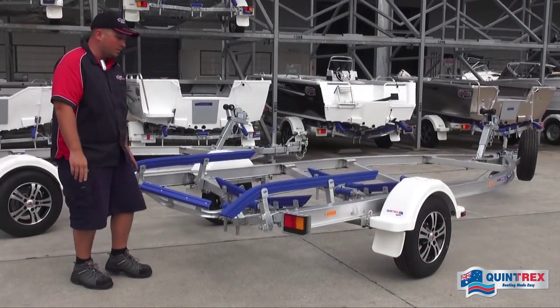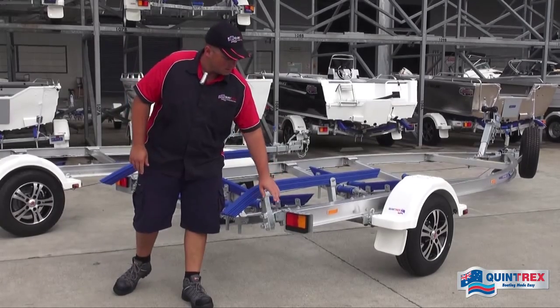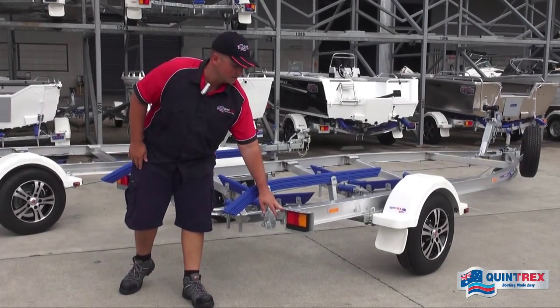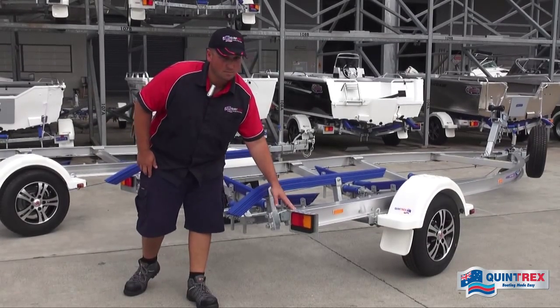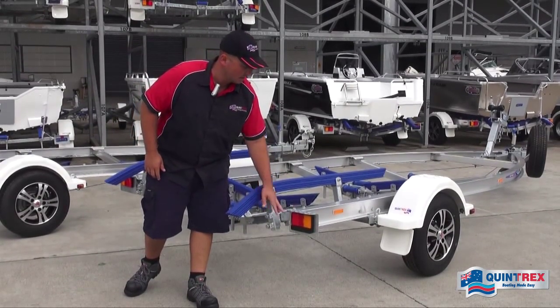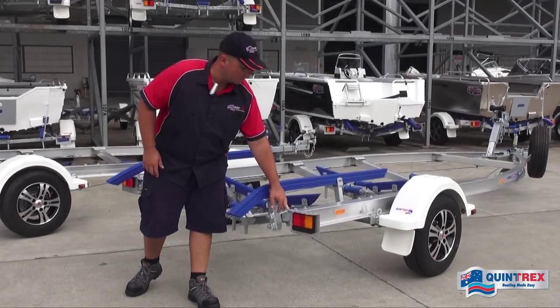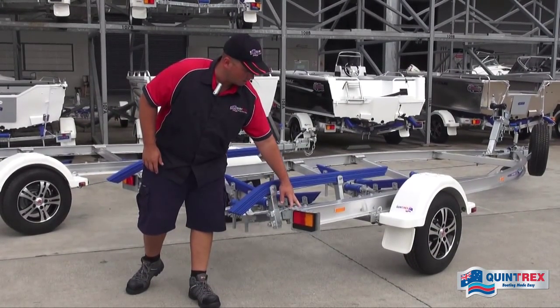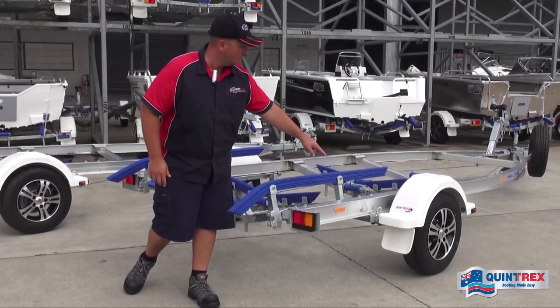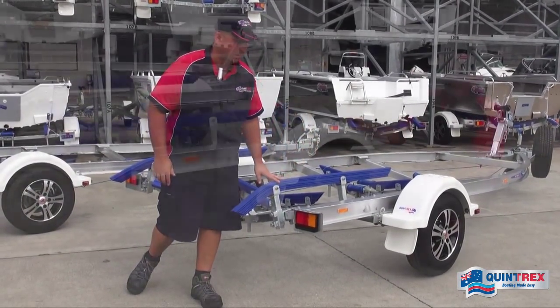At the back of the trailer we have submersible LED lights. These are fully sealed and designed to go in the water, so don't worry about submerging them — that's what they're designed for. We've also got dedicated tie-down points on the back, and additional tie-down points in front of and behind the wheel.